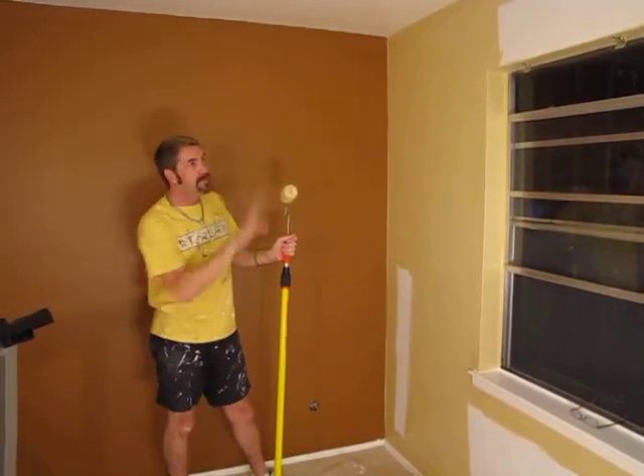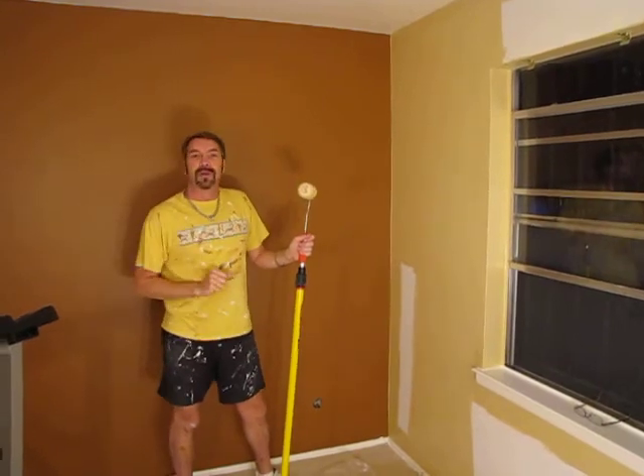After that, we're going to hang our window treatments and start putting up our accessories and things.